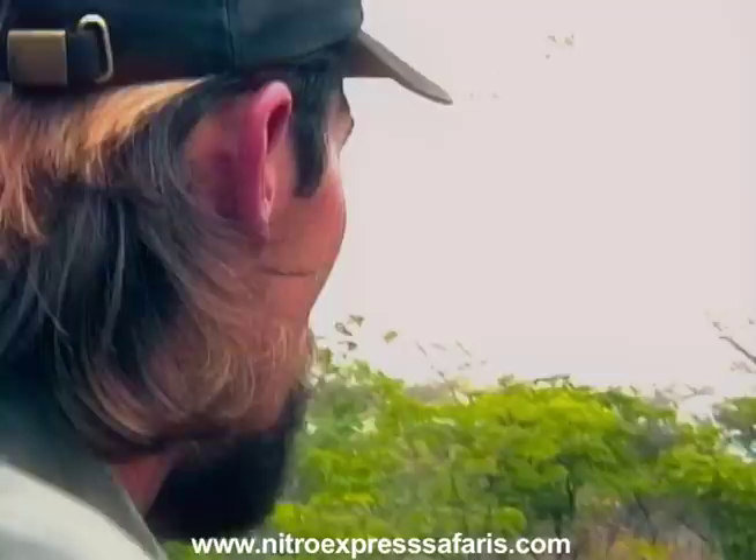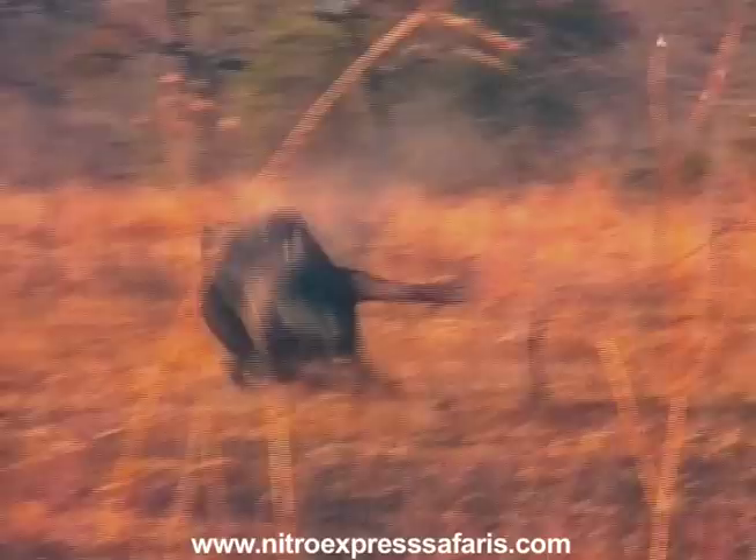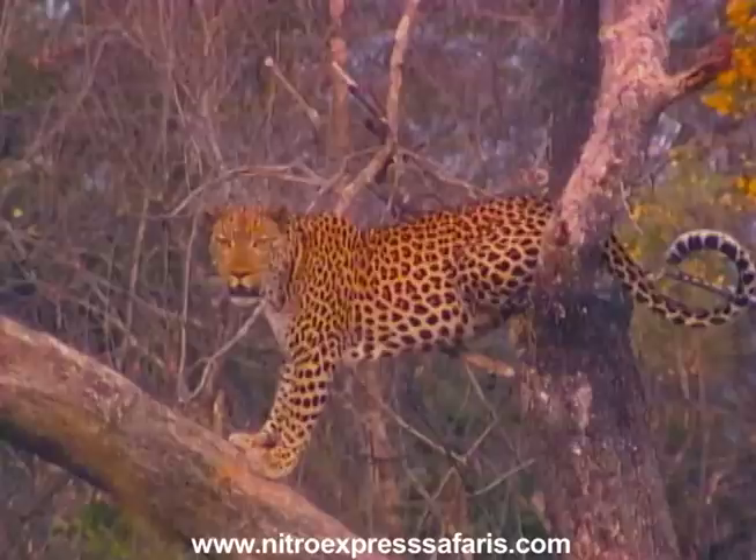To be able to come out and hunt Cape buffalo the right way — this was a great experience. He's getting up, he's getting up! Okay, take him right now, take him, take him. Nice and done. Beautiful. Very nice of them.